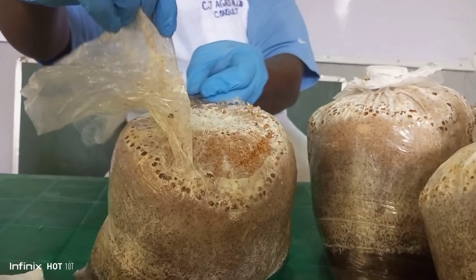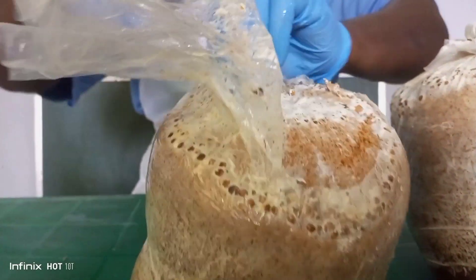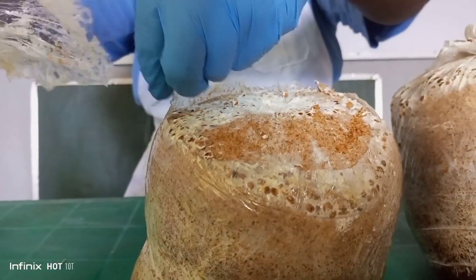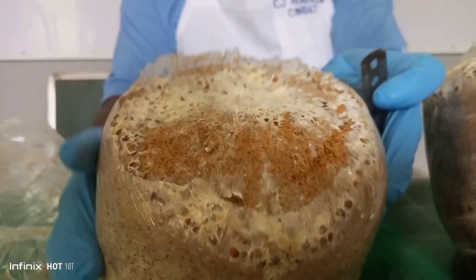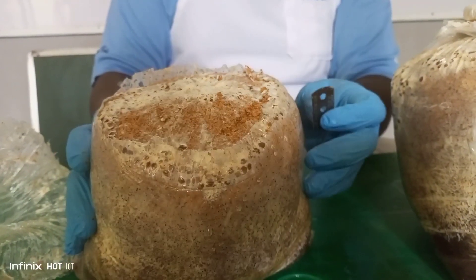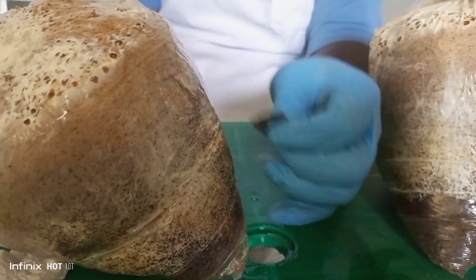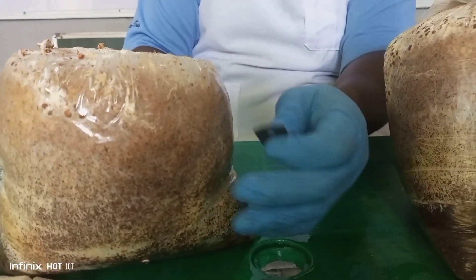Cut it open — just use the sharp object that is well sterilized. Very, very important that it is well sterilized. You can see the colonized form of the substrate. The next thing you do is apply an incision — opening it. This place I am opening is where the mushroom will start growing out from.